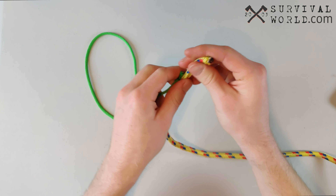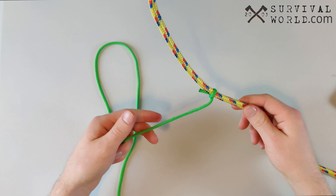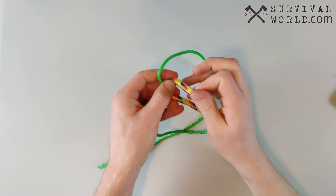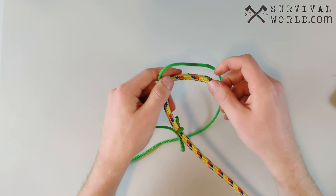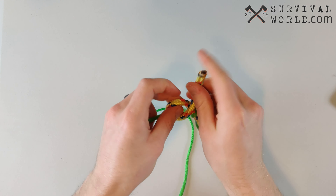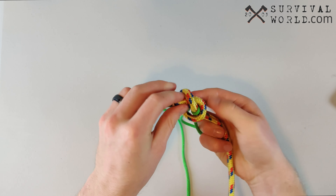We attach the right rope to the left rope here with a simple overhand knot, and we attach this left rope to the right rope here with a simple overhand knot. The most important thing on this knot is to make sure that you tie your overhand knots really close to the end of your ropes so that you don't have a lot of slack in them.